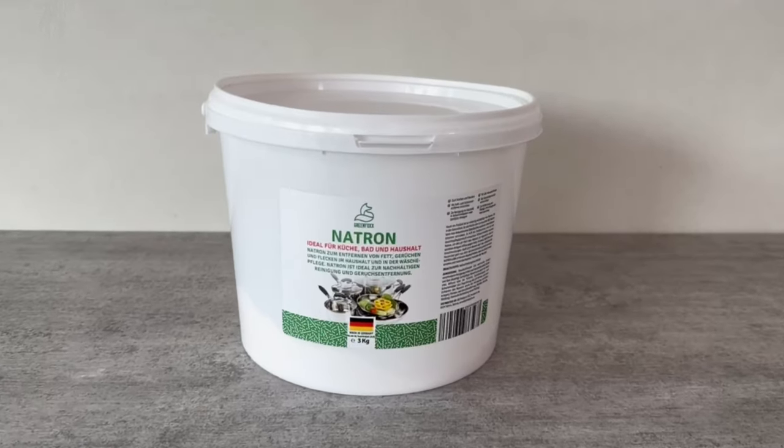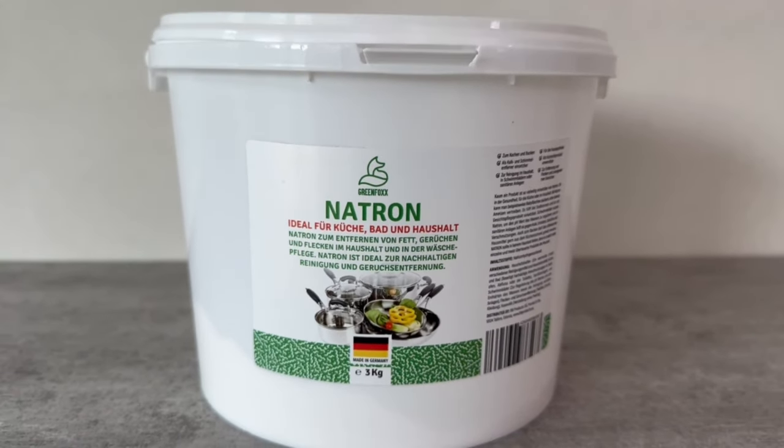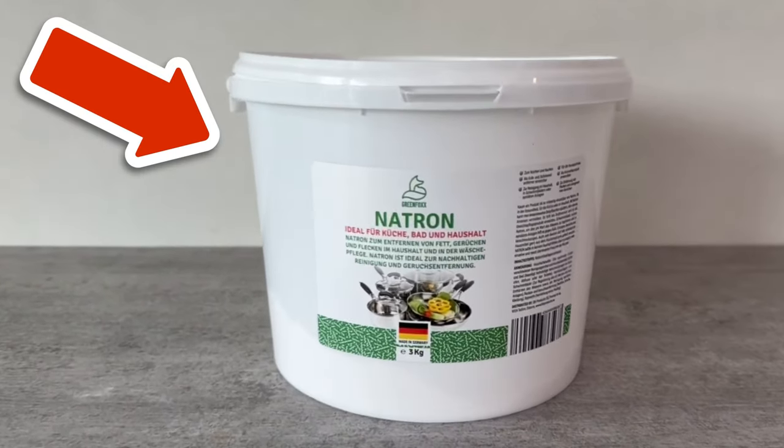You can also get baking soda from my shop — you can find the link in the video description below. Would you also like to know how you can make your own dishwashing powder and save a lot of money? Then click the video you see on screen now.